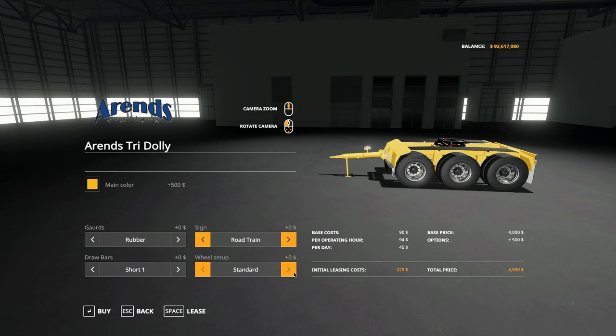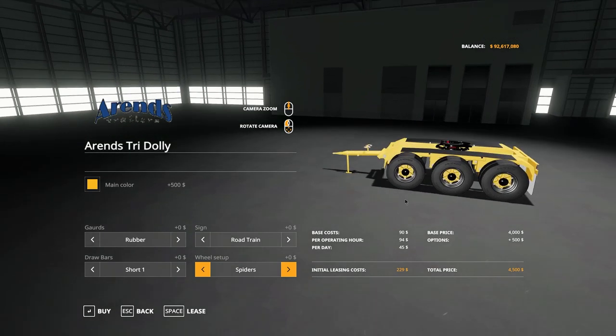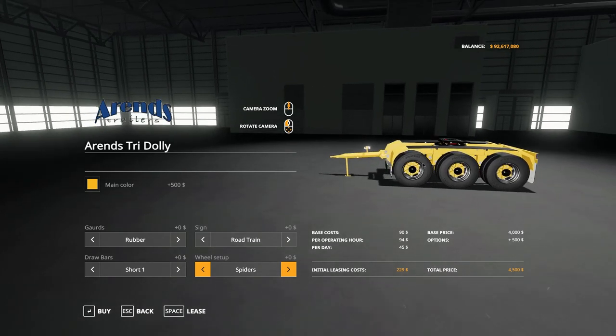For wheels, we have the standard setup and we have the spider wheels, as we've seen on the T600 and as we'll also see on the trailers, the cattle trailers, and the flatbeds. Fantastic addition — I really do love the spiders.